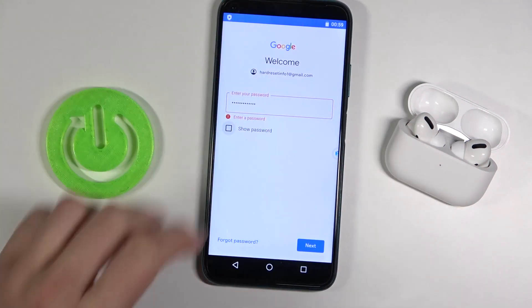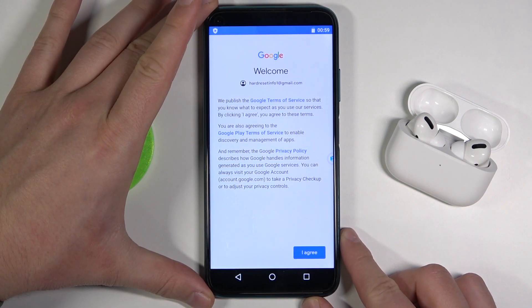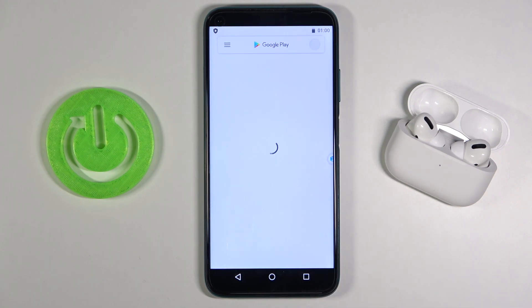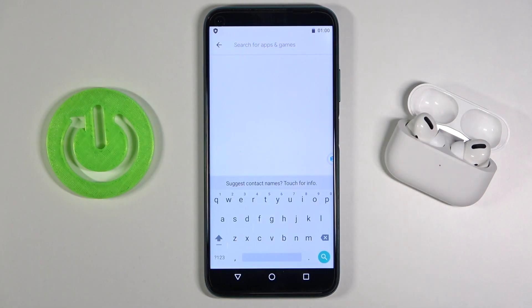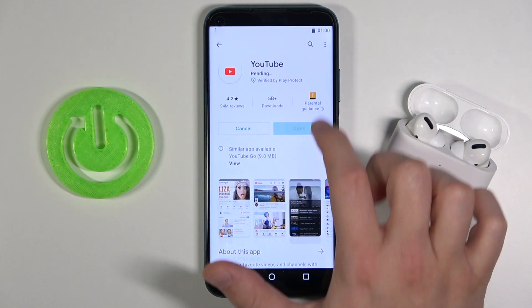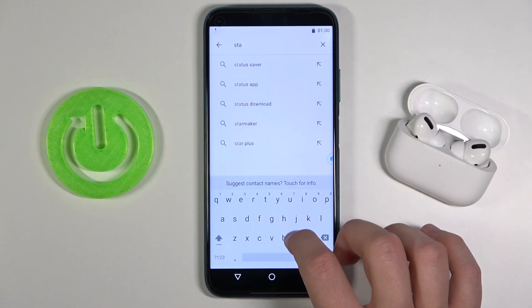After inputting your password, click Next, then accept the terms. As you can see, we are now in the Play Store, so we can easily download apps. We'll get YouTube, and maybe one of my favorite games, Standoff 2.